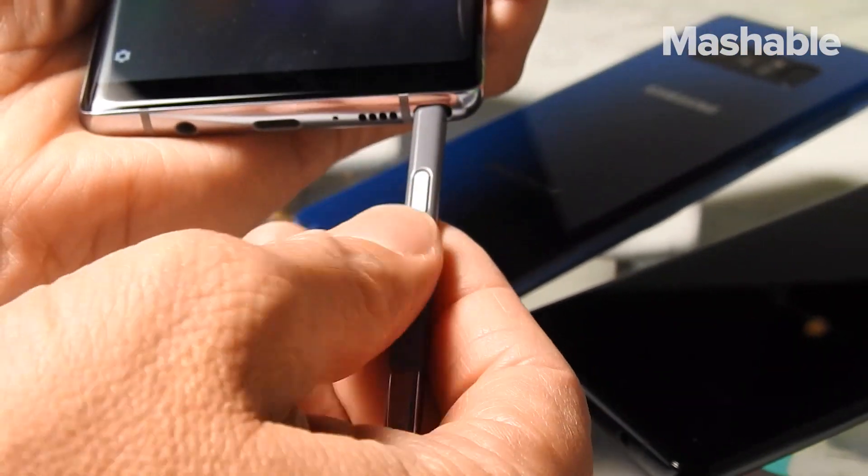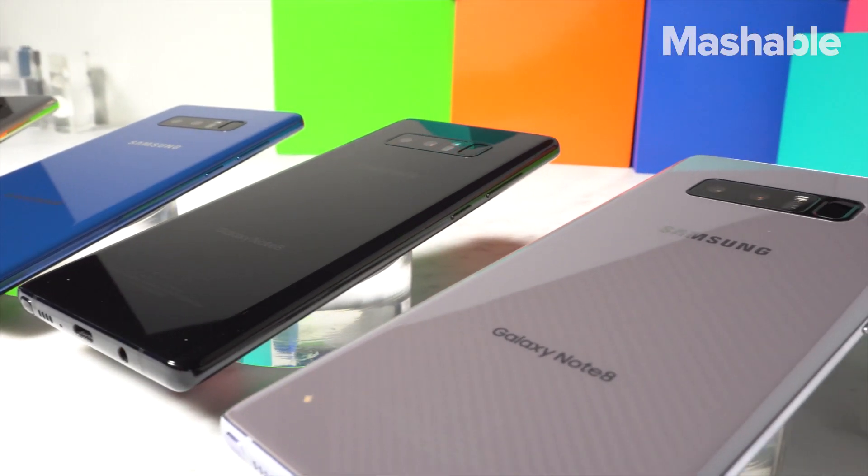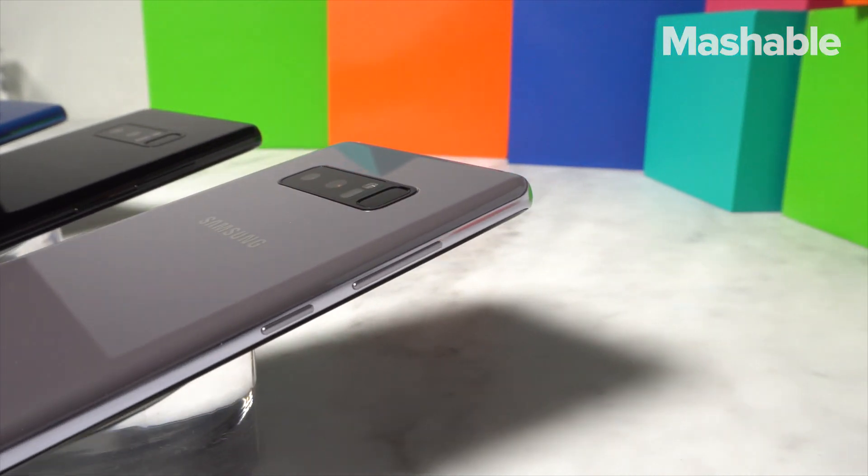All of these features really add up to the best Note ever. But will it be able to topple Apple's new iPhone? We'll have to wait until the phone launches on September 15 to find out. But so far, the Note 8 looks pretty impressive.